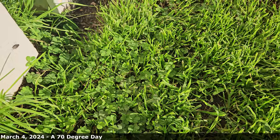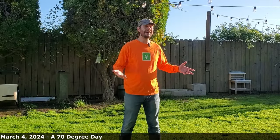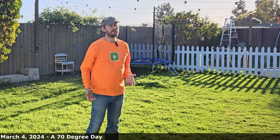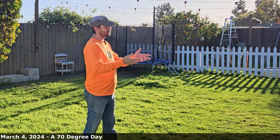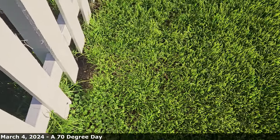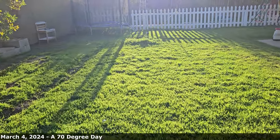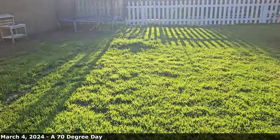I want to say this: generations ago, the vast majority of lawns — all lawns — had clover in them. In fact, if you went to the store to buy grass seed, clover seed would be mixed into it. Somewhere along the way, we started trying to kill weeds, and most of the herbicides that were produced would kill the weeds, but they would also kill the clover.